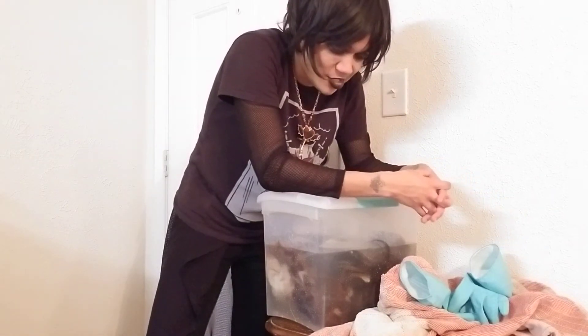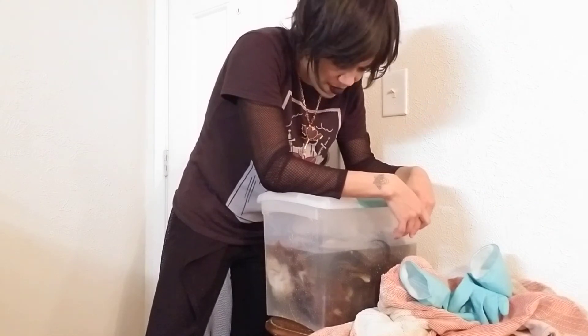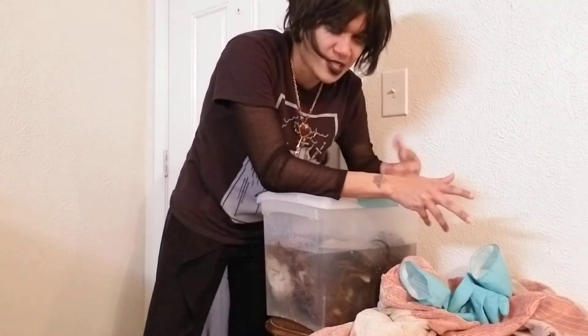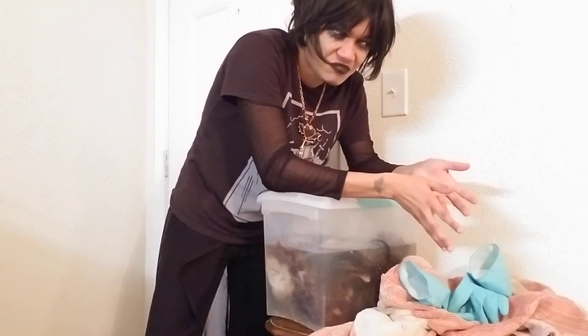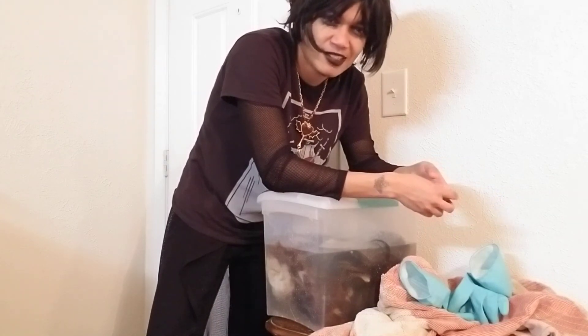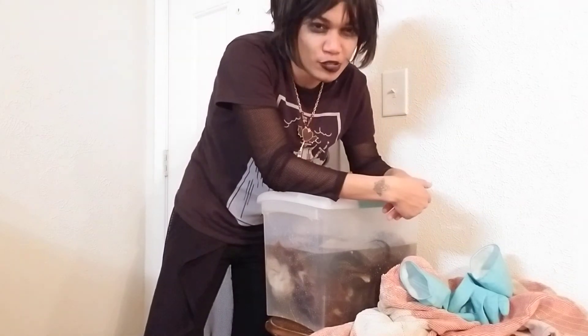I'll probably add a little bit more fluid to this in about a month or so, but that doesn't really change anything — I'll just have to adjust the ratios. I'm probably not going to add more than an extra half gallon of water plus a half gallon of vinegar, which would require one pound of salt.